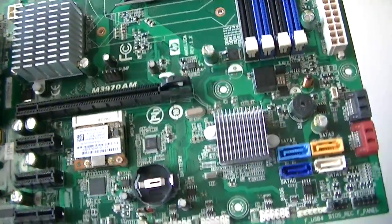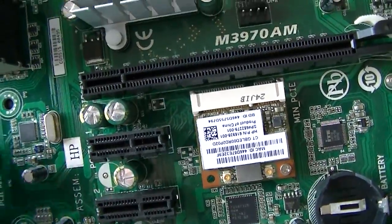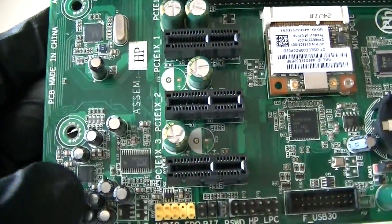North bridge, south bridge right there. Here's what looks like a LAN chip right there, audio chip right there.